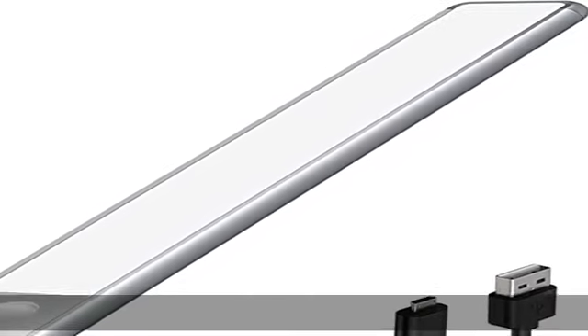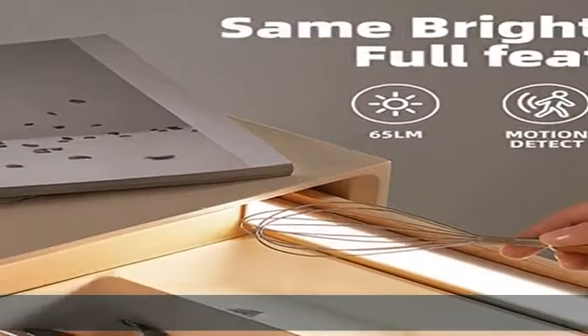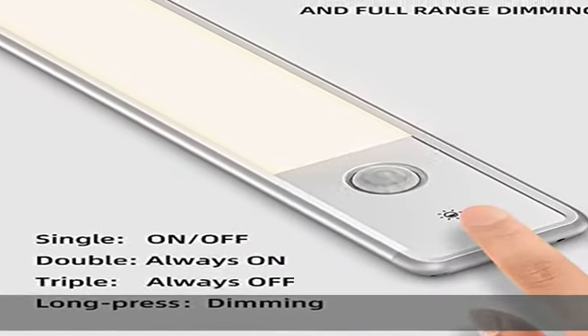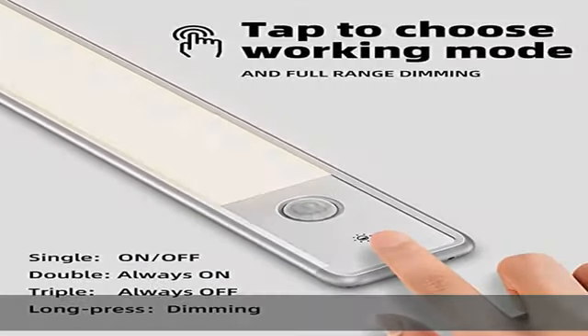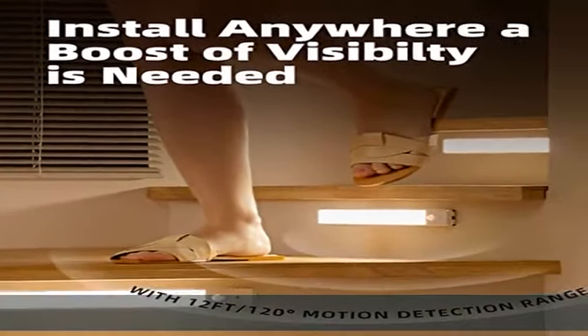About this item: motion detection mode. Whether you're looking for better lighting at home or easier navigation at night, this motion sensor light can provide a boost of visibility whenever you need it. With the default setting, it detects movements within a 10-foot, 120-degree range and lights on only at night.